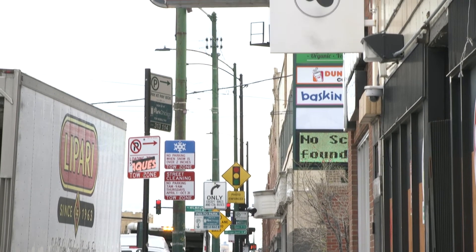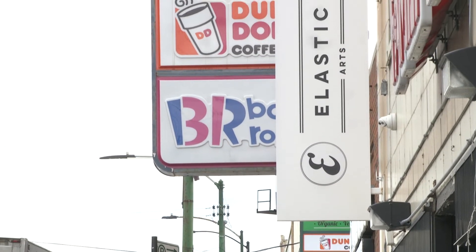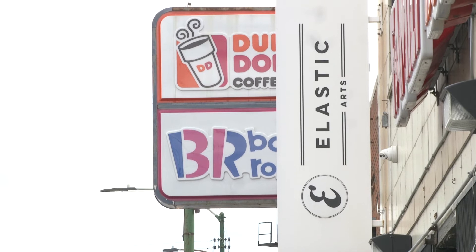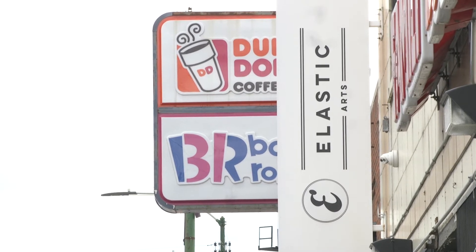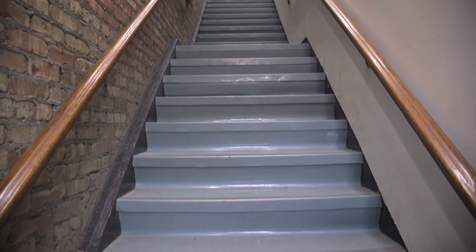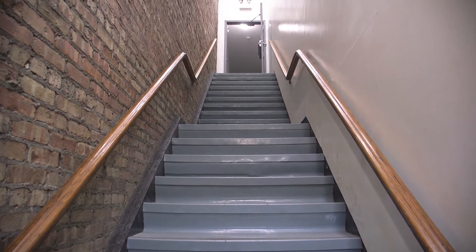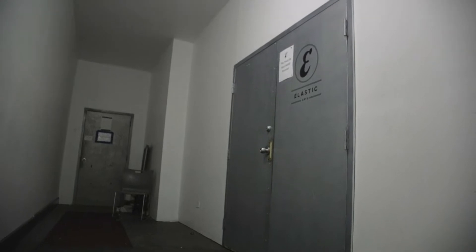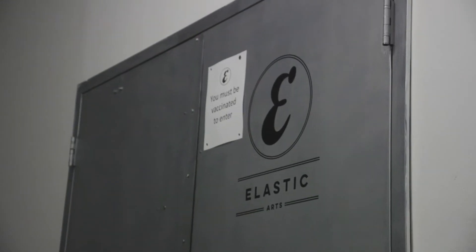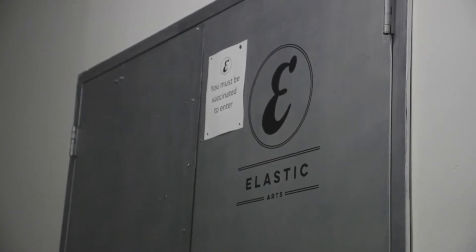The Elastic Arts Foundation is a non-profit organization that supports a community of musicians, artists, performers, and audiences in the Avondale, Logan Square neighborhood of Chicago, and throughout the city. Elastic is an organization that exists to create space for all artists to create, but especially ones who are not welcome elsewhere because the content of their work is experimental, unorthodox, non-traditional, out of bounds, or reflective of racial, ethnic, sexual, or political identities that are unwelcome in or threatening to dominant cultural institutions.